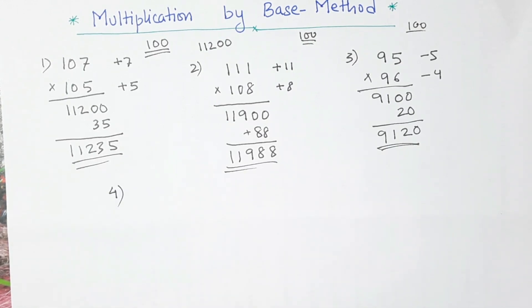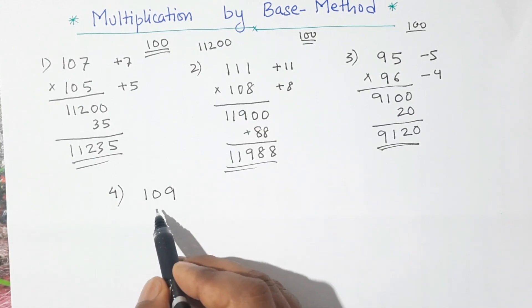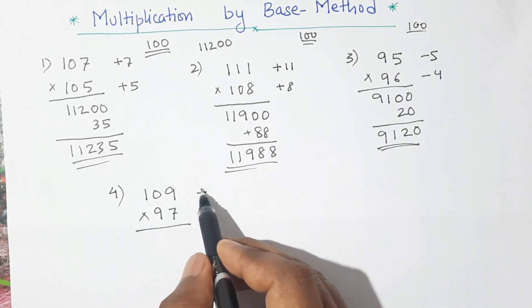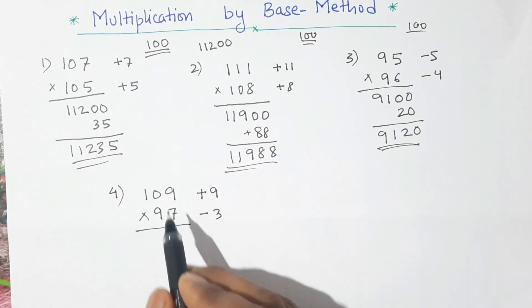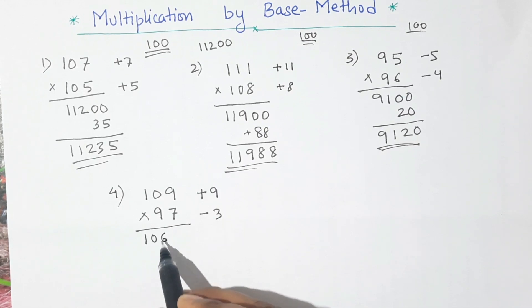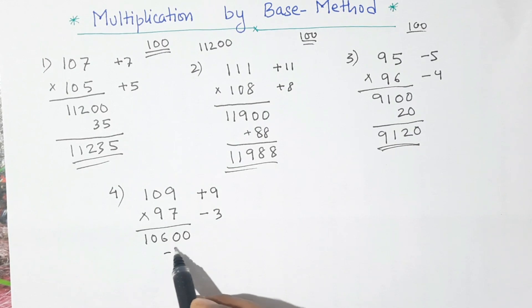Example 4: this time I will take one number more than 100 and another less than 100. Let us take 109 and 97. Here the first number is 9 more than 100, that is plus 9, and 97 is 3 less than 100, so this is minus 3. First step is the same — we subtract 3 from 109, or add 9 to 97, and we get the same result. So 109 minus 3 is 106, and we put two zeros here because our base is 100. Now we multiply 9 and 3 — that is 27 — and we also multiply the signs: plus times minus gives minus 27. That means here we have to subtract the number.